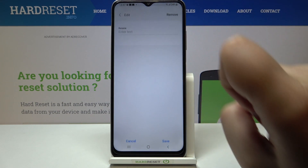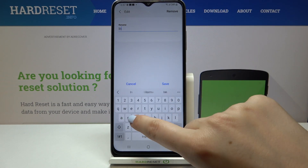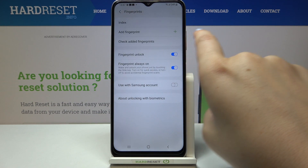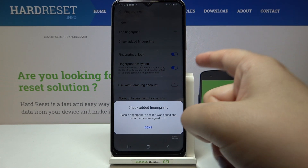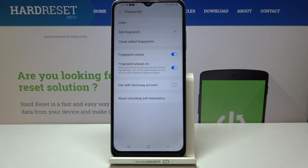We can tap on it and rename it, or remove it if we want. Renaming is quite useful if you add more fingerprints, because then if you put the finger on the sensor it will show you which finger it is.